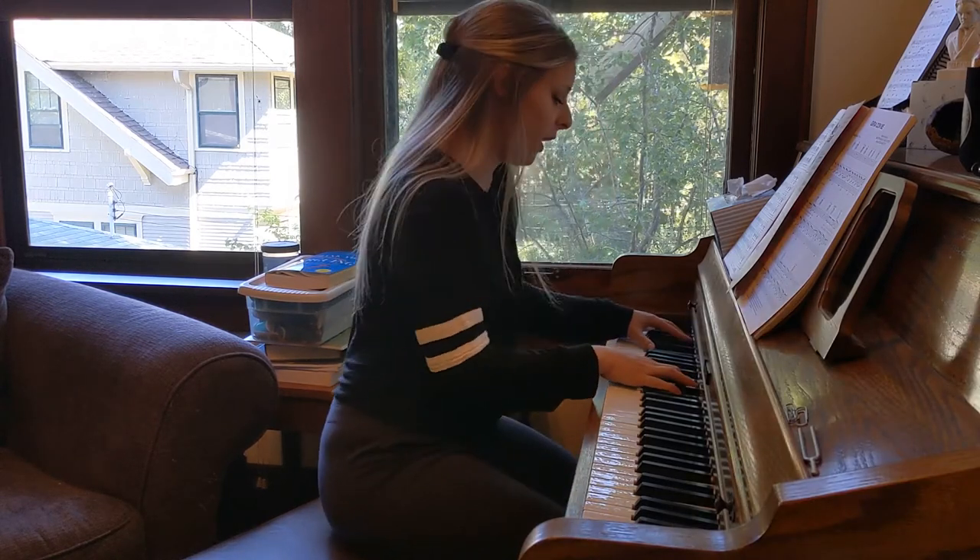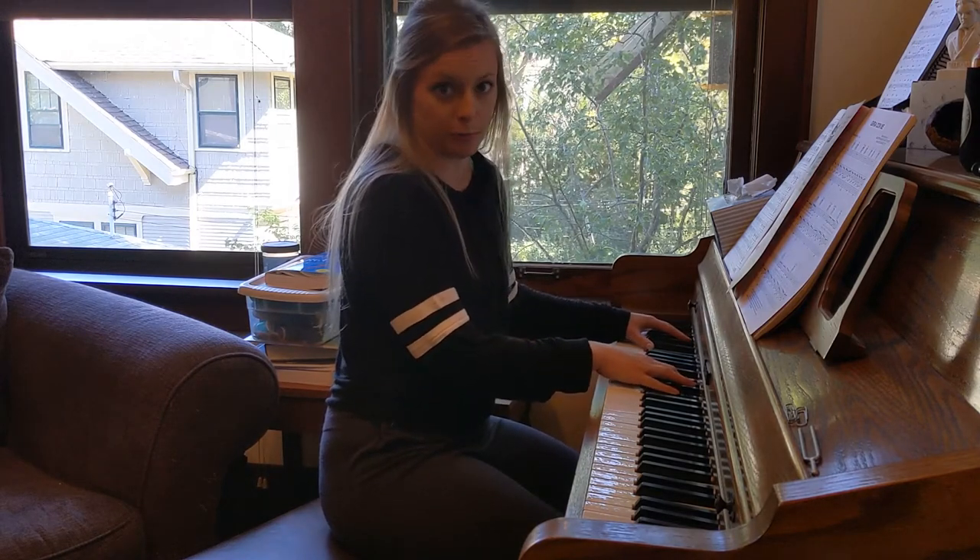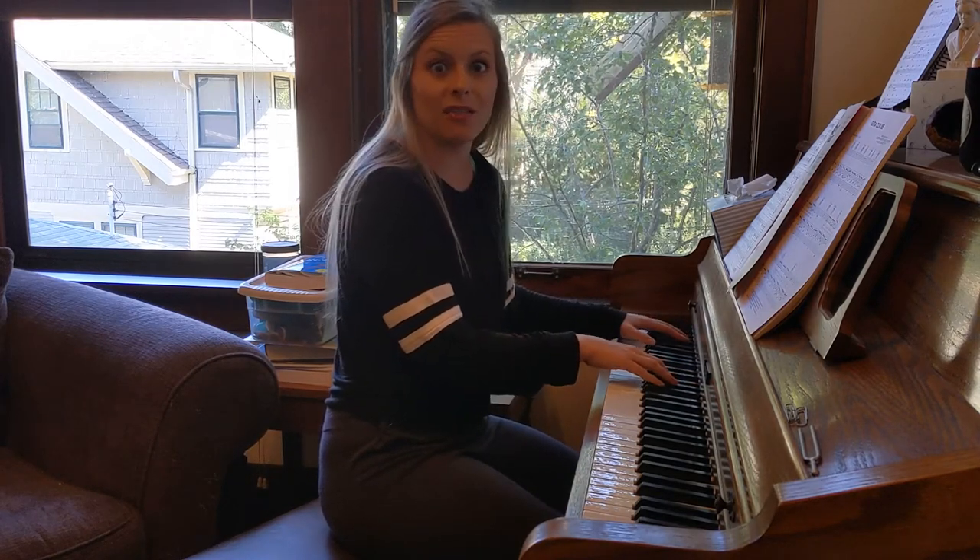I'm about hitting my vocal fry, so I would say that this E flat is the bottom of my range. We're going to keep going though, because I don't have a very low voice.